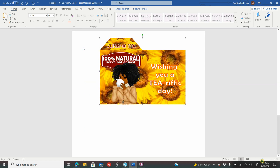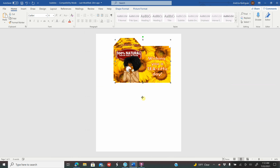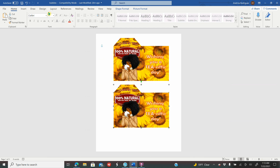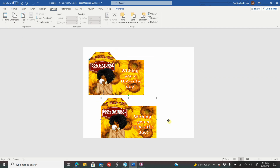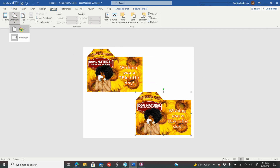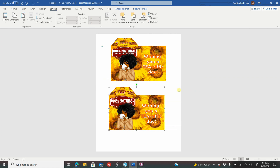Once you have everything grouped, add as many as will fit on your piece of paper. I'm zooming out — right-click Copy, right-click Paste. This is on portrait mode. If you go to landscape mode you can still only fit two of them, so it doesn't matter which mode you print on. I'm going to leave it on portrait. From here you are ready to print, so go to File.